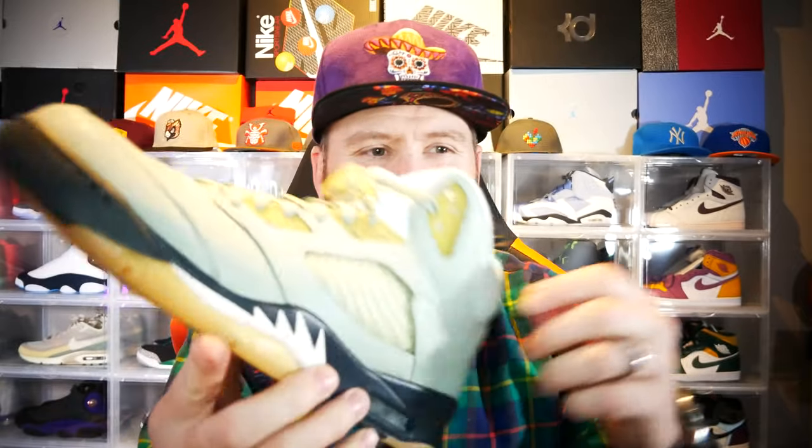Now to the part I have mixed feelings about — the lace lock. It looks like a loogie to me, like somebody had some snot and just put it in a lace lock. I am not a fan of that. I don't know if I'll take it off or not. I don't know if I'll even keep these.